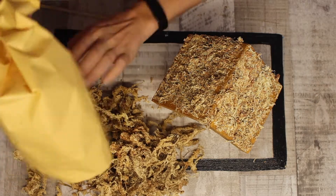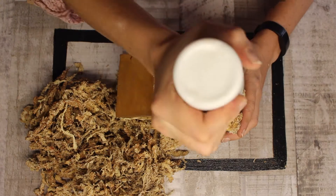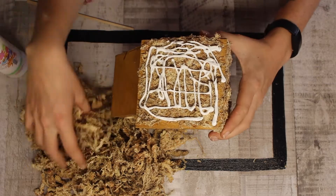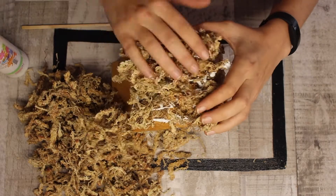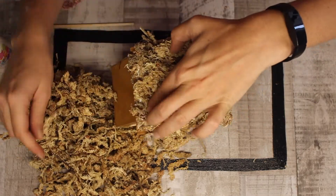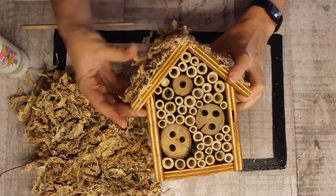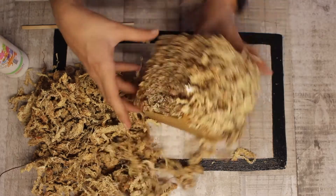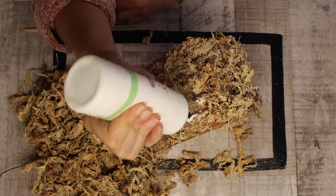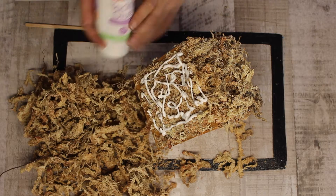Moving on to our sphagnum moss, which tends to get a bit messy. Start by grabbing your tacky glue and covering the roof with a good amount — not completely saturated, but enough. Then apply a nice thin first layer of moss, about a centimeter of depth. You can still see a little glue underneath, but that's enough to hold it in place. If you add too much moss it won't make contact with the glue, so we'll do this layer first then move on to a second layer.